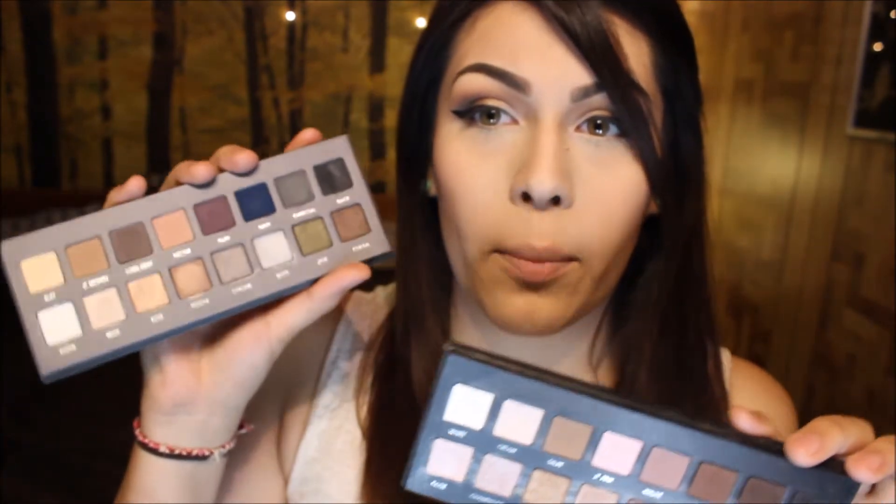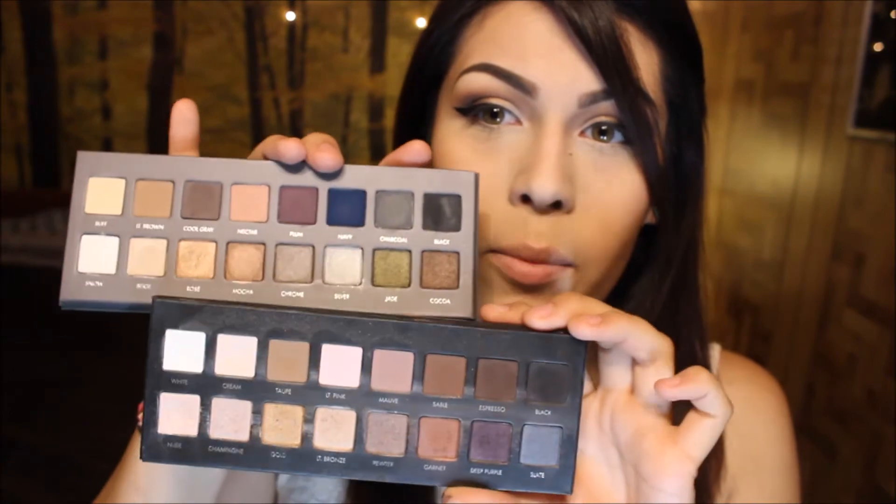Hey guys, so yesterday I got the Lorac Pro 2 palette and I was really excited about this palette because it was quite a bit different from the original Lorac Pro palette. As you could see, the original is more warm and it's more neutral, and then the Lorac Pro 2 is more of a cool palette and it's got a little bit more color.